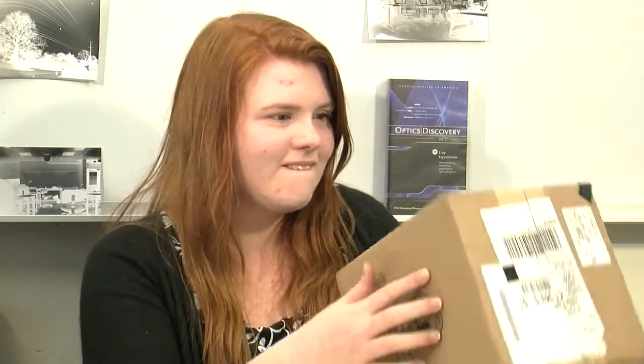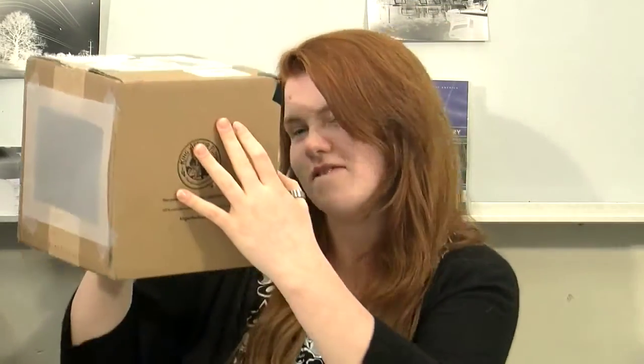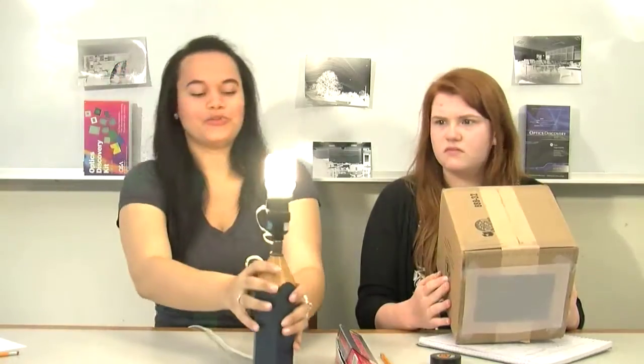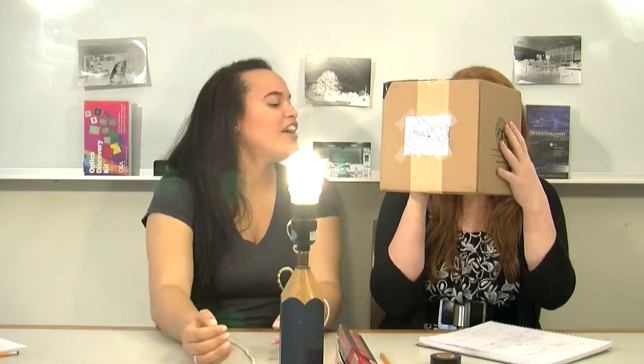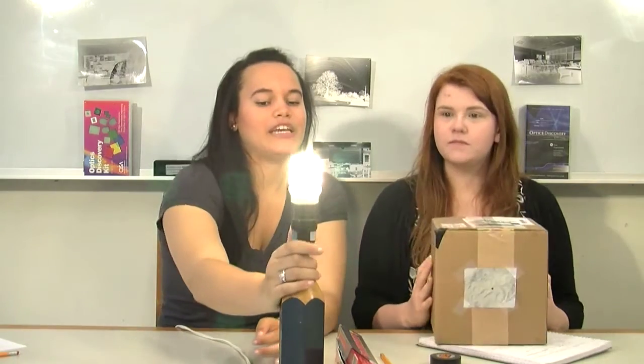Now cut a piece of vellum paper and tape it over the bigger hole in the back of the box. Aim the pinhole toward a lamp and look at the viewing screen on the back of the box. There's an image of an upside-down bulb on the screen. Let's see if we can make an image through the window — we should turn down the lights so it's easier to see. That's really cool — I can see the outside world, but it's upside-down.